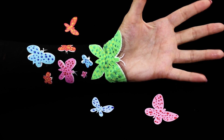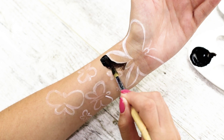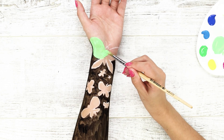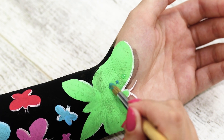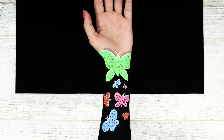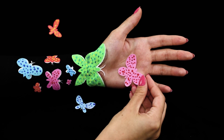Surprise your friends with a beautiful illusion! I think I'm turning into a flock of butterflies! Draw outlines of winged beauties with white paint and paint the space around them black. Make the largest butterfly green and paint the smaller ones lilac, blue, and red. Draw the antennae and go over the outlines again. Cover the wings with small dots. Place your hand on a black background and surround it with butterflies drawn on paper — you can't immediately see where the hand ends and where the butterflies begin.